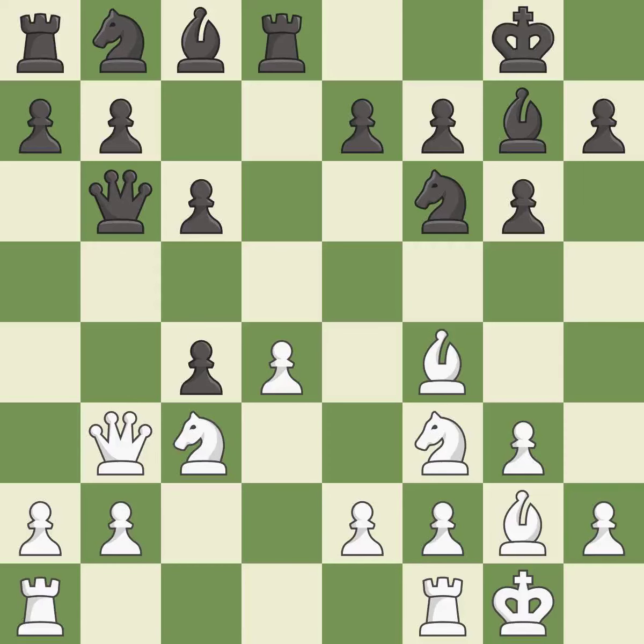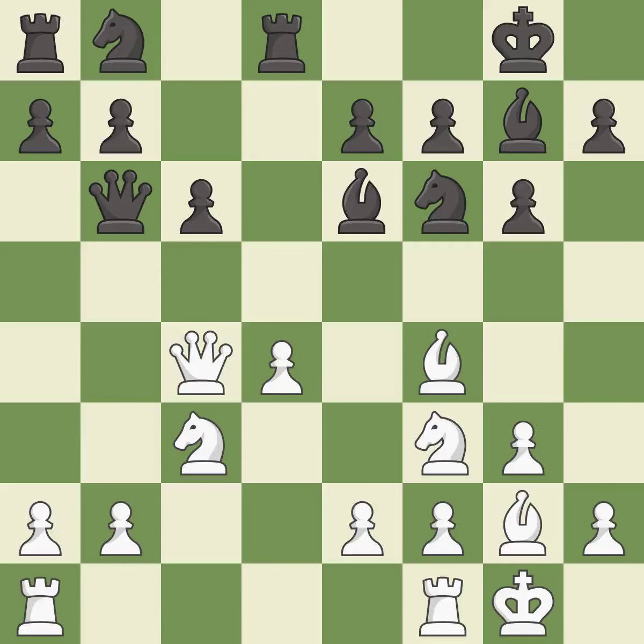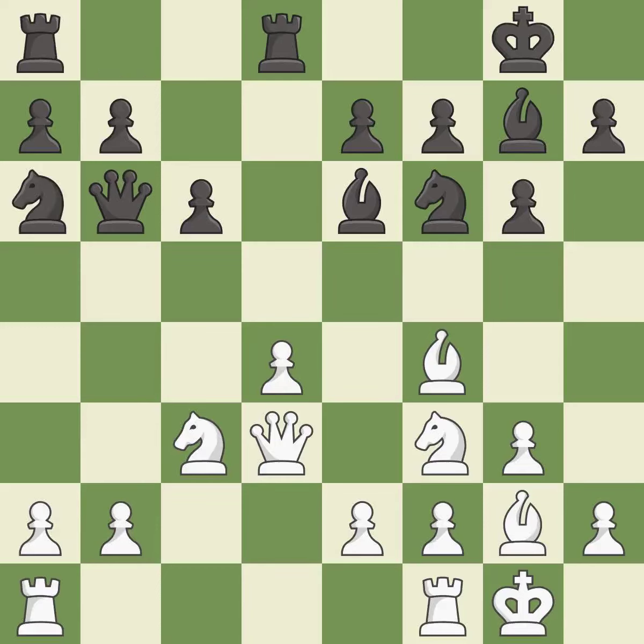After all captures, this is an equal trade — it is best. This activates a piece and simultaneously wins time by attacking an opposing queen — it is best. This move puts the queen on a safer square — it is excellent. This connects the rooks, which helps them coordinate together in the future — it is best.